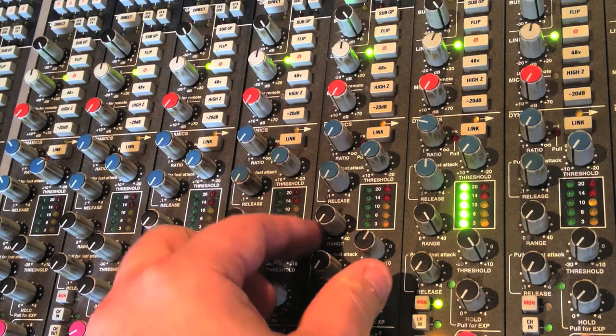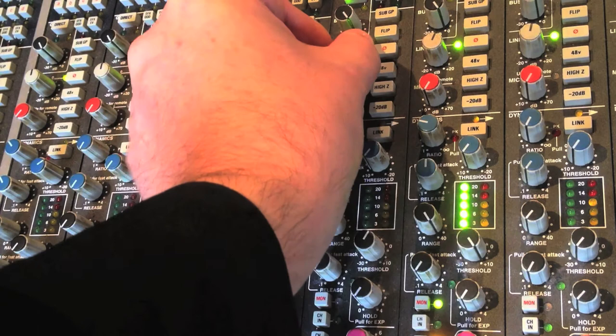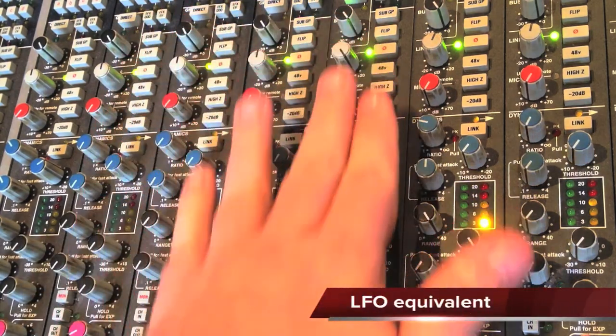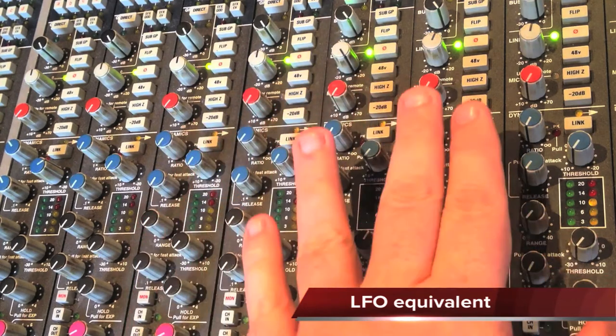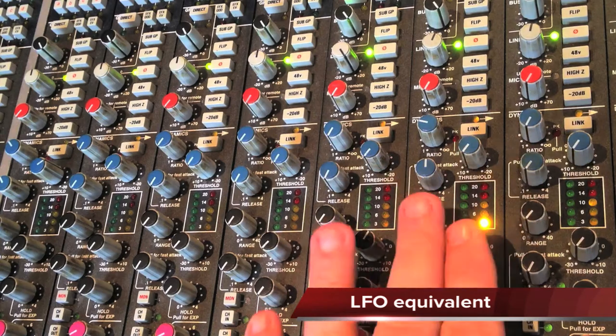On each module we find an expander gate and a compressor, which allows us this kind of interesting interaction. So if I get some kind of pulse happening here, I can get that pulse to control a second signal, which I have here.